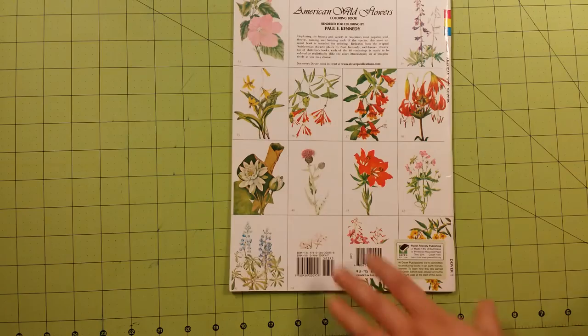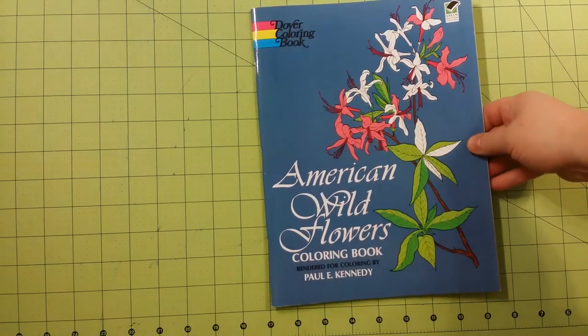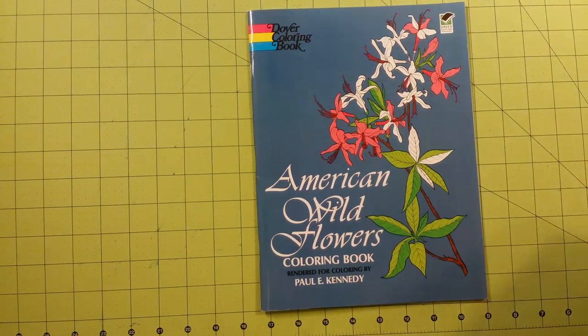This is the front of the book. Here is the back. The book is staple bound, and the dimensions are eight and a half by eleven.